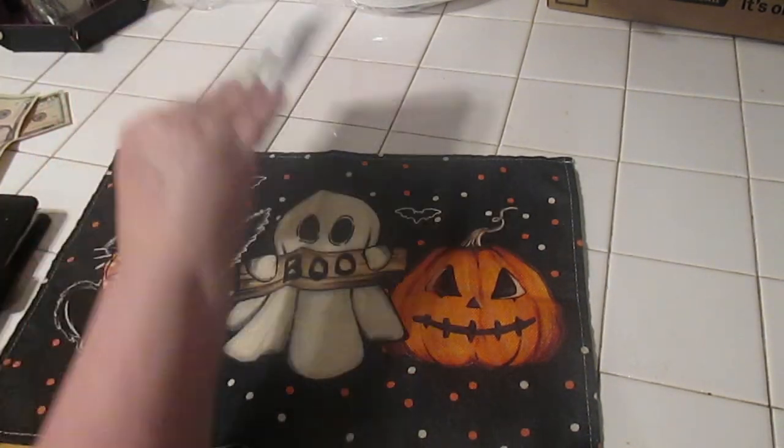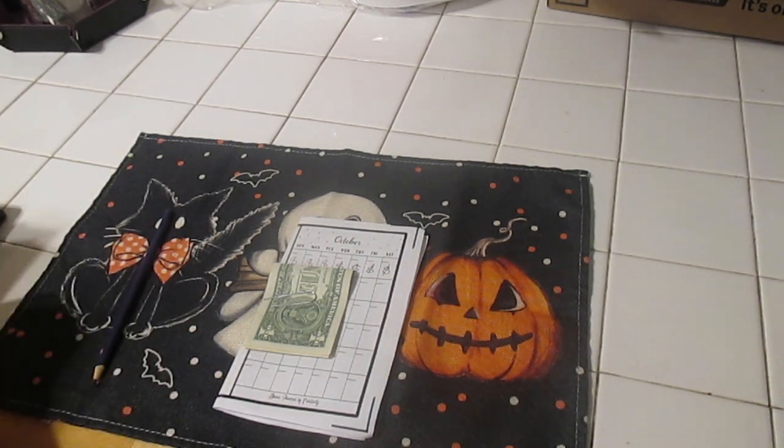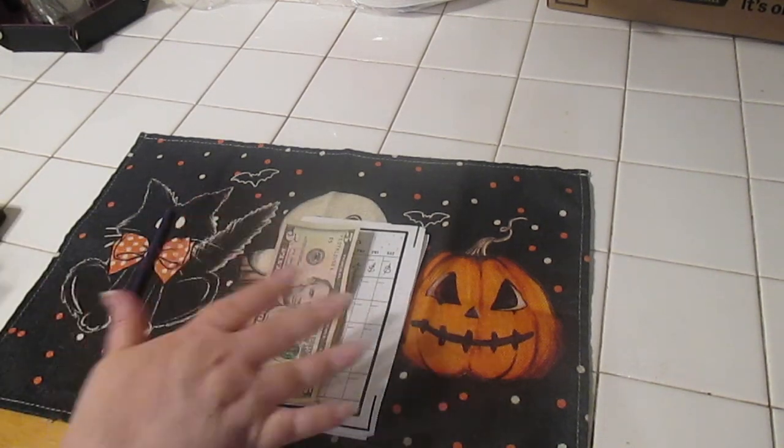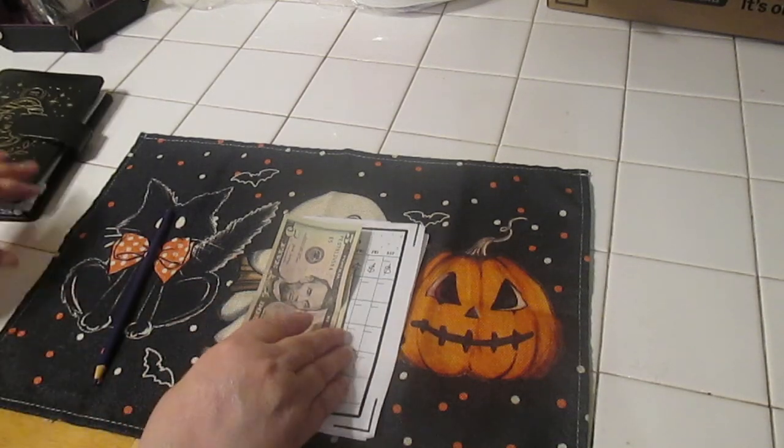We have our Dollar a Day Debt — we have ten dollars left from here. I might put five dollars in there to get us caught up because we want to finish these by the end of the month, and we'll save five dollars for next week.